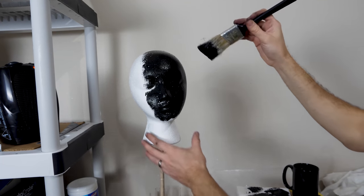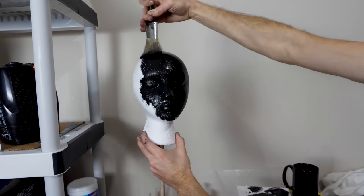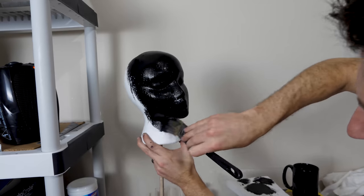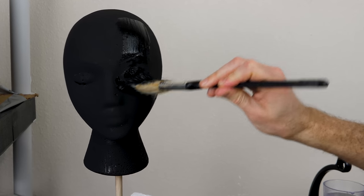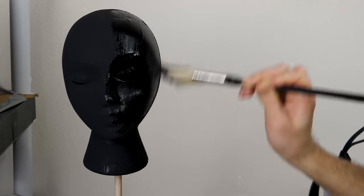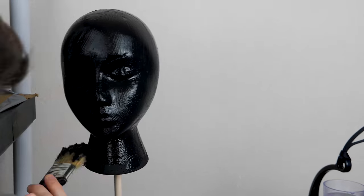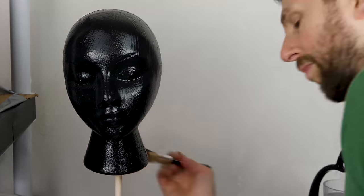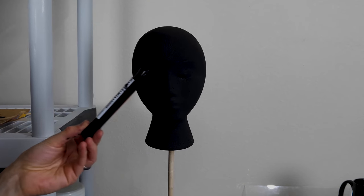It's going to be pretty shiny at the start. That's because it's still wet, so it's reflecting a lot of light still. Now for the second coat here, Black 2.0. And now for the Black 3.0.